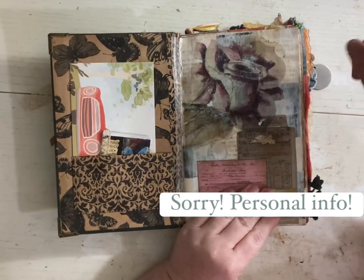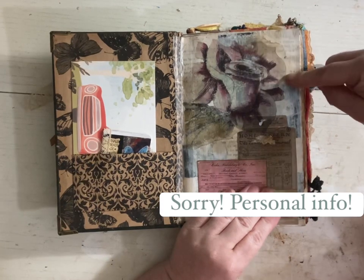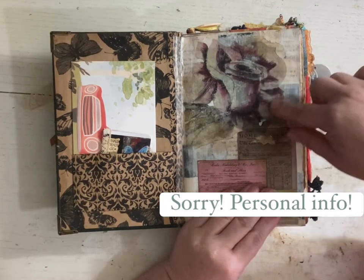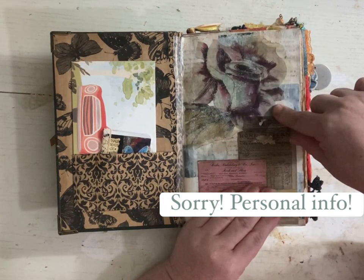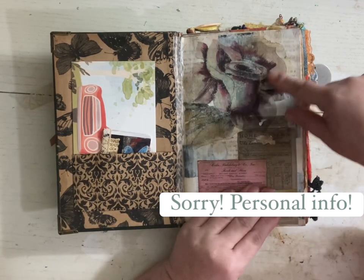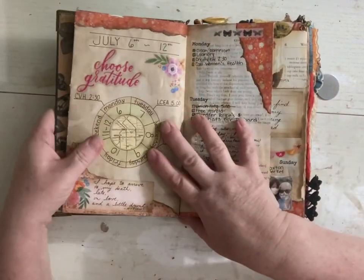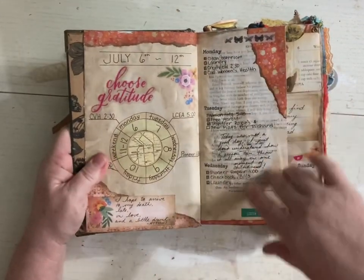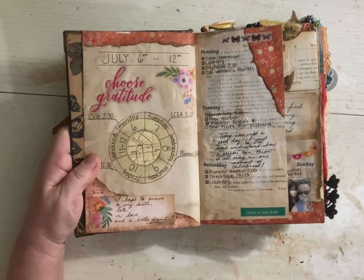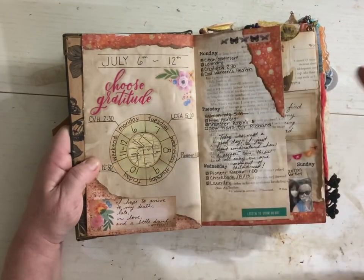I think one of the YouTubers likes to call them underpants. So I glued the underpants on, went over with some gesso, and then I think I did this with Mod Podge over a print. Then I started — I just decided I'm going to use this as my planner. So I made my little daily plan.